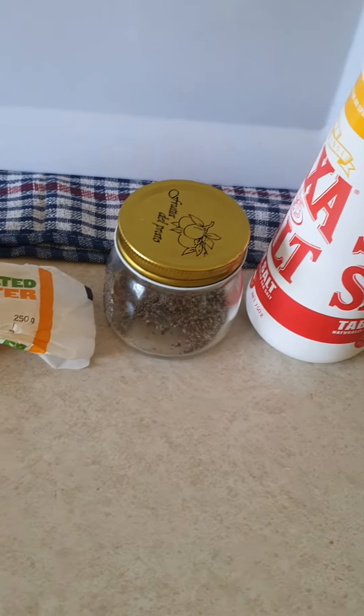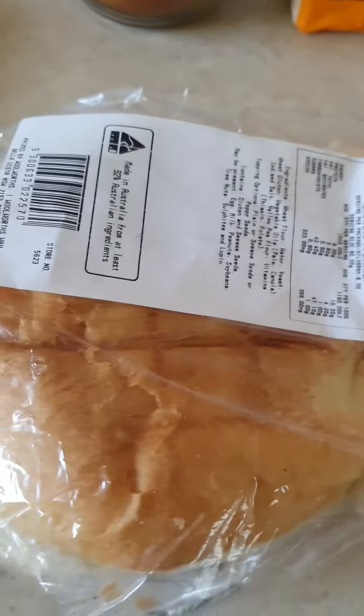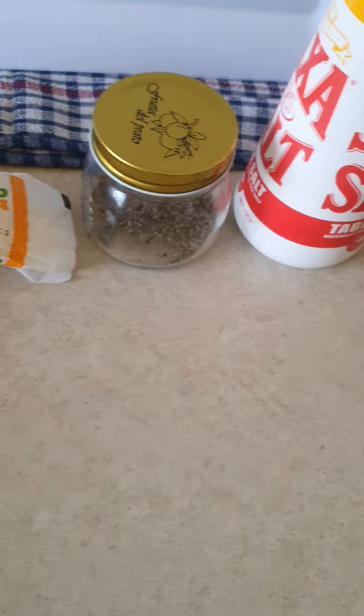Good afternoon guys, and tonight I'll make myself dinner. All you need is this bread — hamburger rolls or whatever bread you want to use — butter, sweet paprika, pepper and salt.